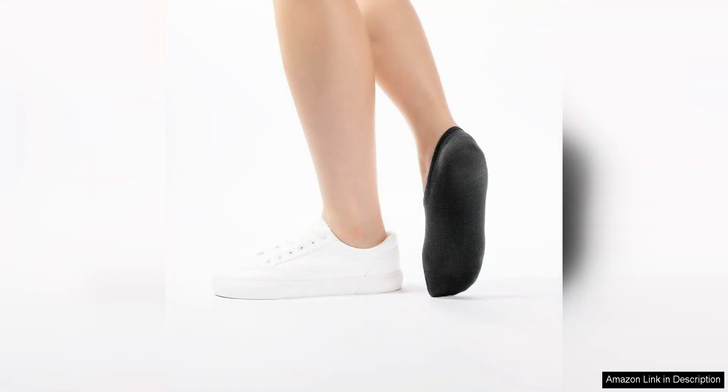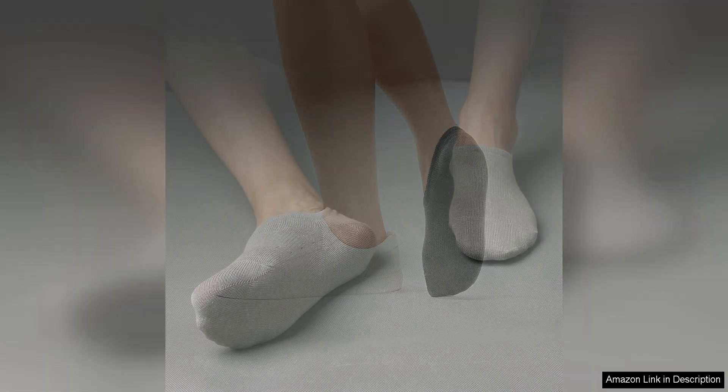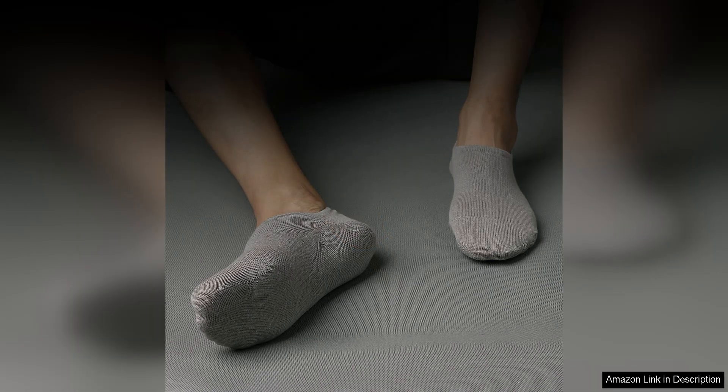Furthermore, these socks come in a pack of six pairs, offering great value for money. With a variety of colour options to choose from, you can mix and match to suit your style and preference.